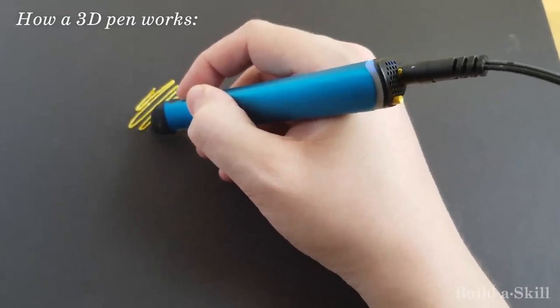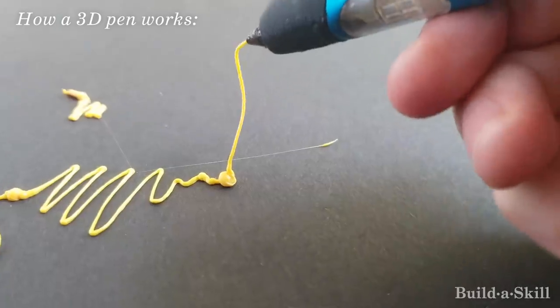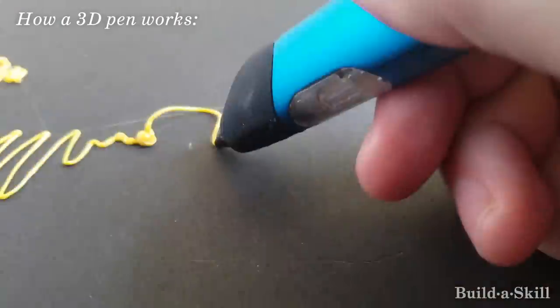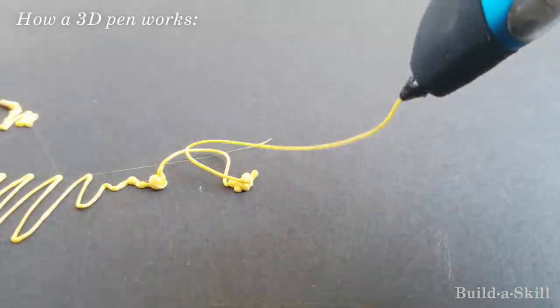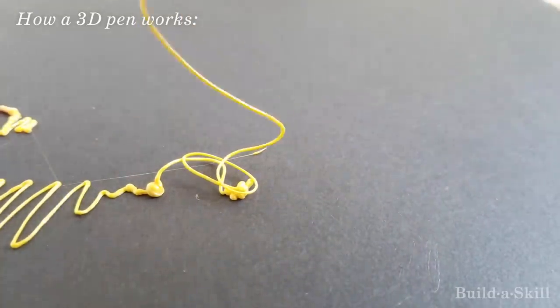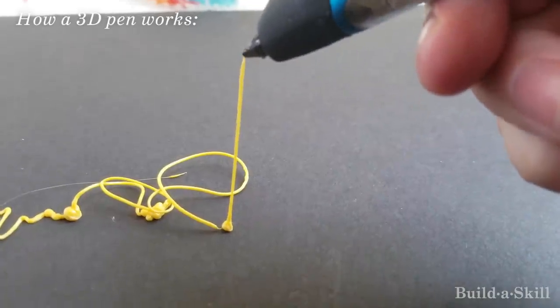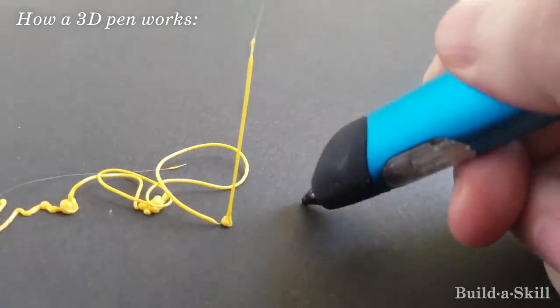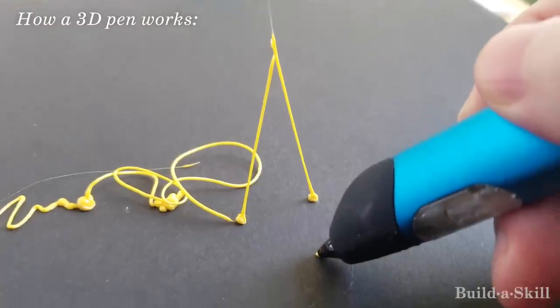The big question I'm sure you're all asking is: can you just take the pen and draw whatever you want in the air? No. The answer is no. You just can't do that. Here I am trying to draw a spiral and it just doesn't make a spiral. What does work is you can draw straight lines in the air and then wait for them to cool. This footage is sped up a bit, but with this technique you can get the plastic into three dimensions.